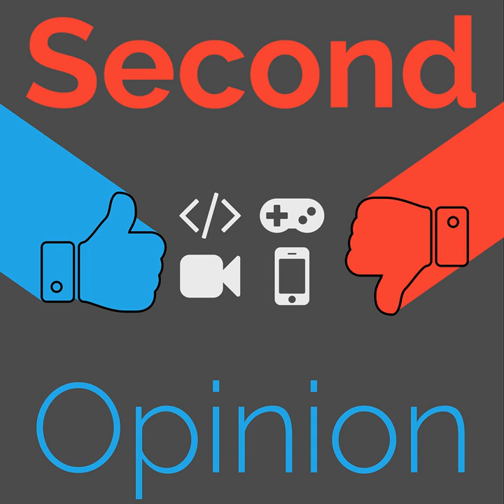Welcome to Second Opinion, the reviews show here on the Nexus. I'm your host, Ian R. Buck, and today I will be joined by Ryan Rampersad so we can share our experiences with the second generation Chromecast. Find the show notes for this episode at thenexus.tv/SO38. So Ryan, what is this Chromecast thing?